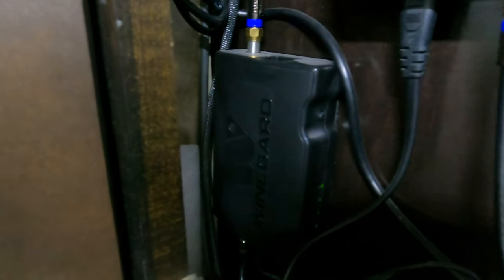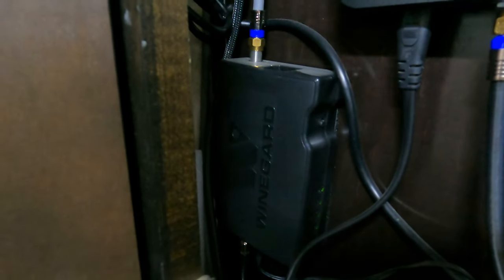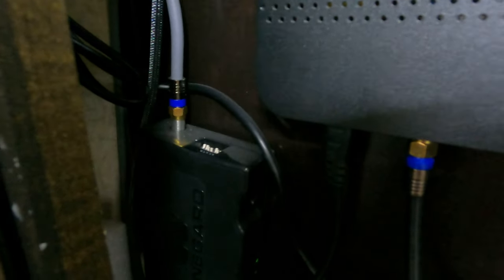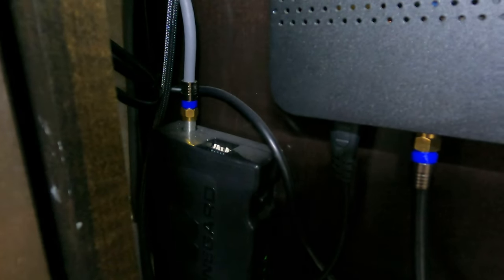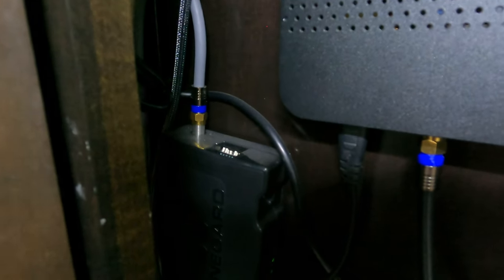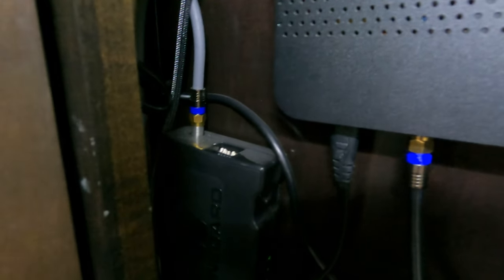I have a Winegard — I believe it's the Winegard G2 model — and there's the controller for it right there. You can see there are dip switches on the top. Those dip switches let you choose the provider: in Canada you'd set it for Shaw or Bell, and in the US you'd set it for Dish or DirecTV.